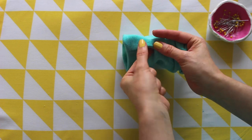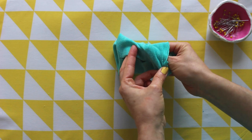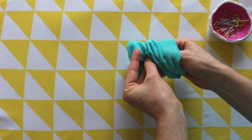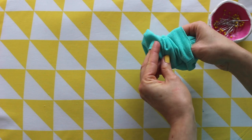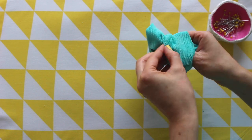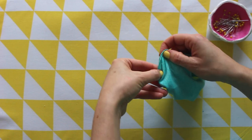Hold the seam allowances on one side of the thumb hole so they're together inside the cuff. Reach inside the cuff with your other hand between the top two layers and pinch these seam allowances together from the inside between a finger and thumb. Carefully pull the pinched seam allowances out through the cuff opening so they're wrong sides out.